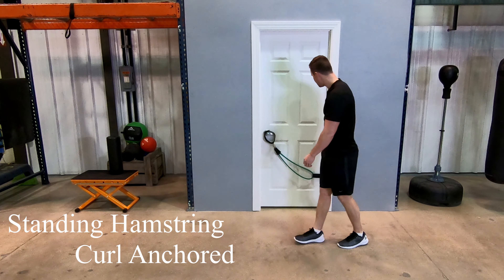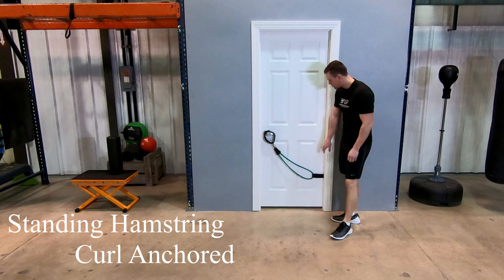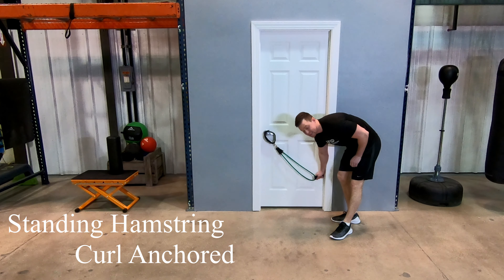First thing that you're going to do for this exercise is get your door anchor set up on the inside of the door, pull on it, and make sure that it is secure.